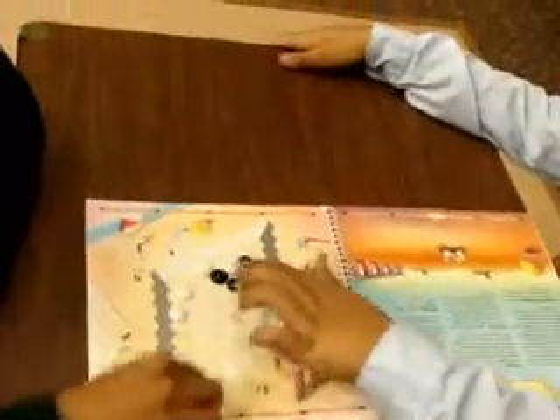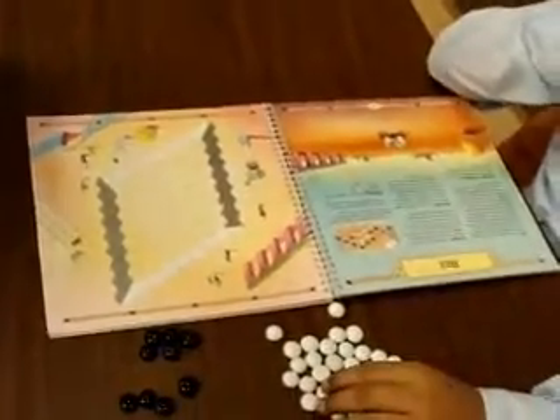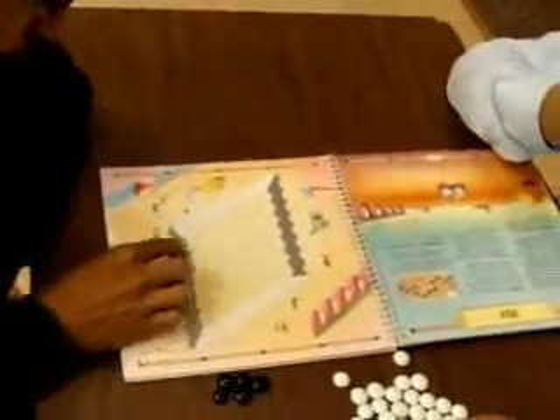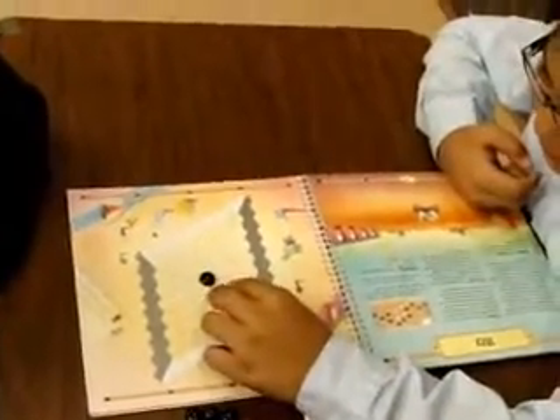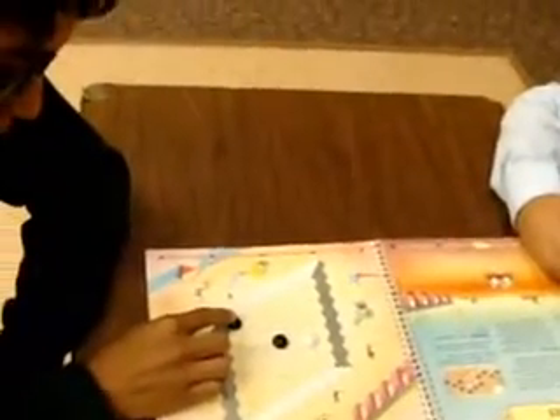Let's play one more game. Take the stones off. A lot of people just use markers on the hex board — you don't need the little stones. Different colored markers work well, so one student might use a blue marker and the other a red marker. Or if they just have pencils and pens, one student could use a blue pen and the other could use a pencil.